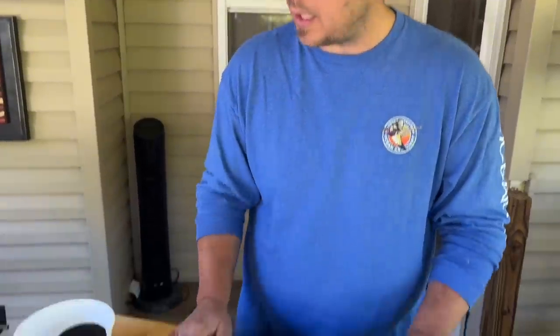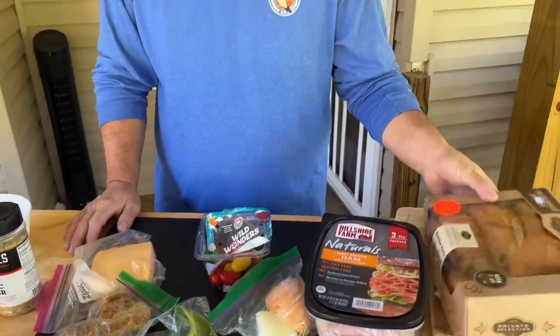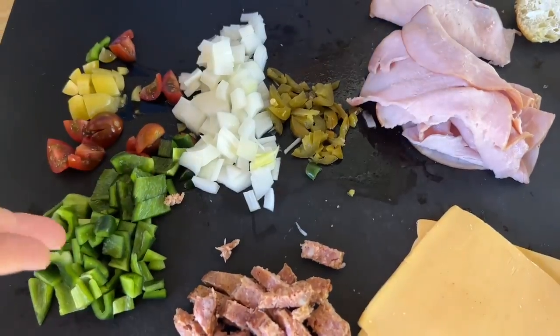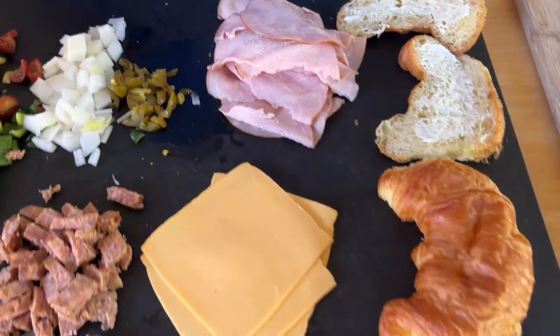First things first, I just want to get some prep work done — get everything carved up, cut up, the flat top's on, get our croissants going. We got our sausage, poblanos, tomatoes, onions, jalapenos, and sliced ham.